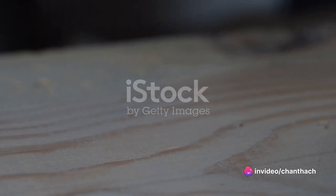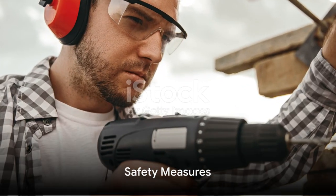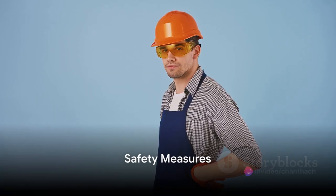Keep an eye on the depth as you drill. Once you've reached the desired depth, release the trigger to stop the drill. Make sure you wait for the drill bit to stop spinning completely before removing it from the material.